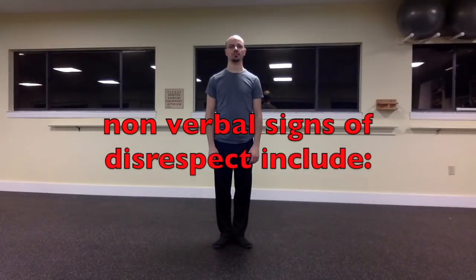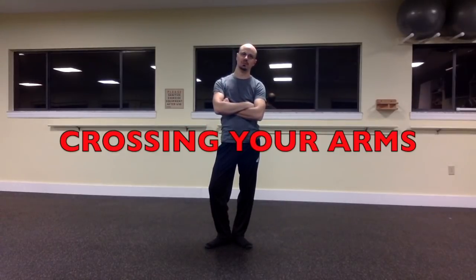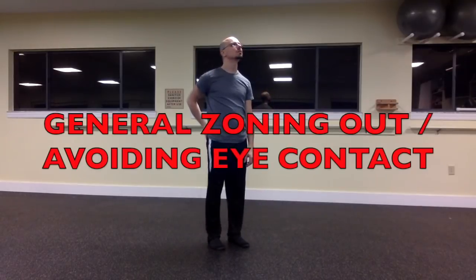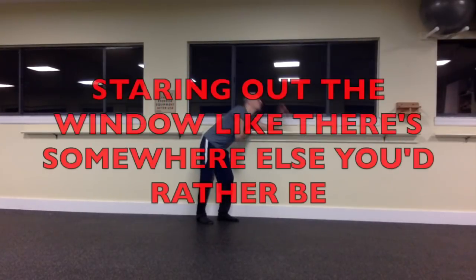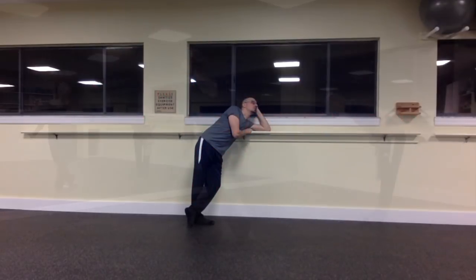There are also some non-verbal cues that you have to be careful to avoid, such as crossing your arms — that is seen as disrespectful. Constantly glancing at the clock or appearing like you want to get out of there — that's really rude. Just general zoning out and not even looking in the direction of the teacher — that's no good. Hanging on the bar or resting on the piano if there is one. Staring out the window like there's somewhere else you'd rather be. Please don't do these things.